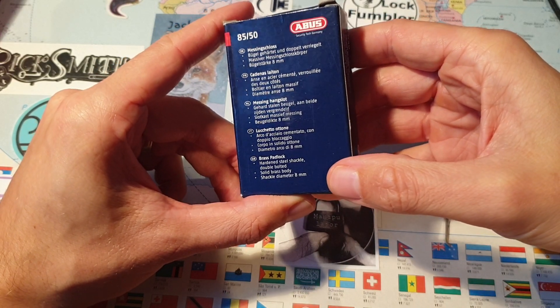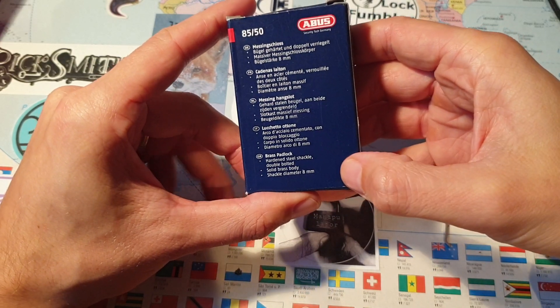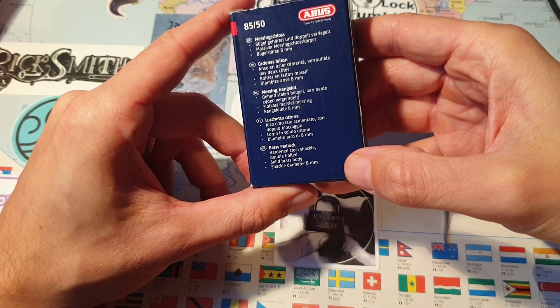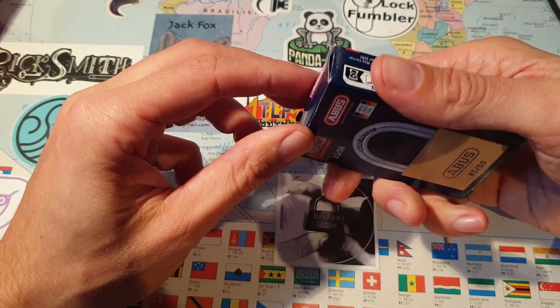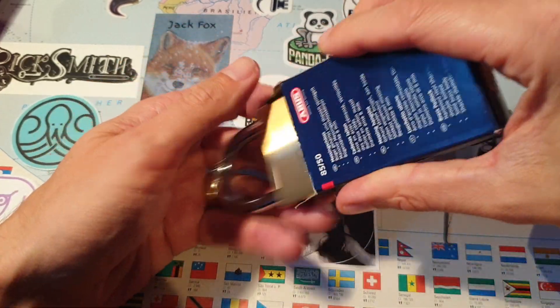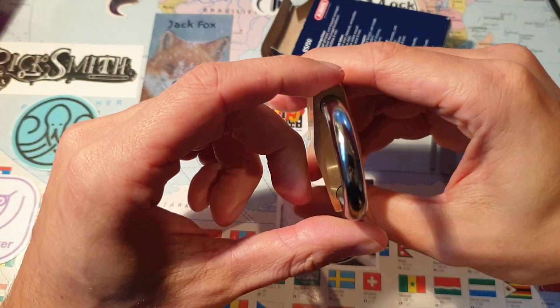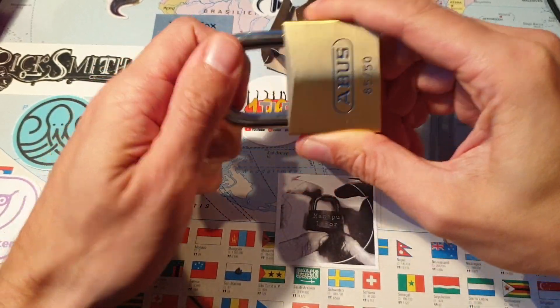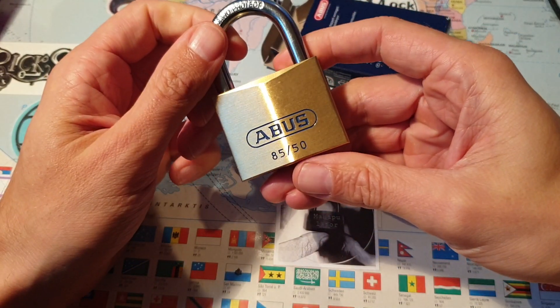Hardened shackle, double bolted — even though this is shimmable. Brass body and 8mm shackle. I think the tolerances are good, but I think if you really tried, you could shim this.